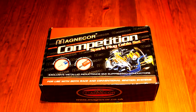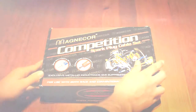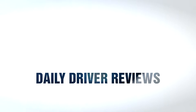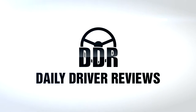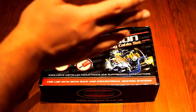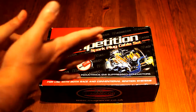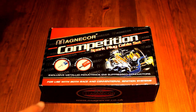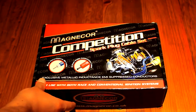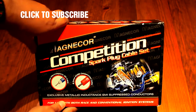Cardboards! I'm going to unbox and in this video also review this new Magnicor — I'm not sure how you're supposed to pronounce it — spark plug cables.